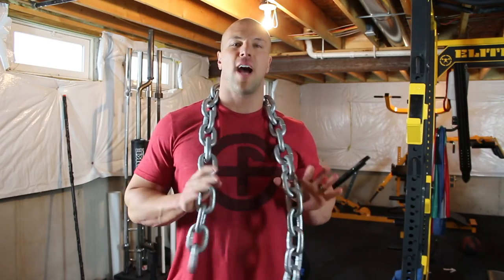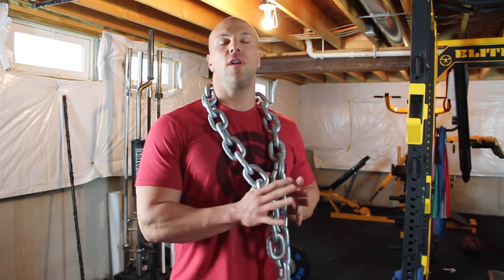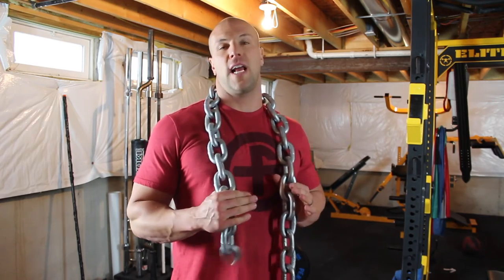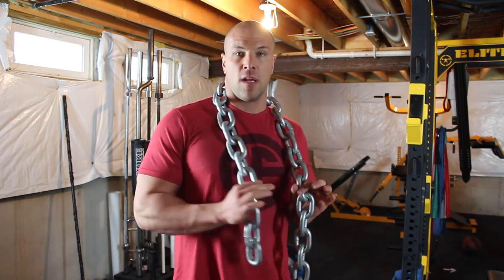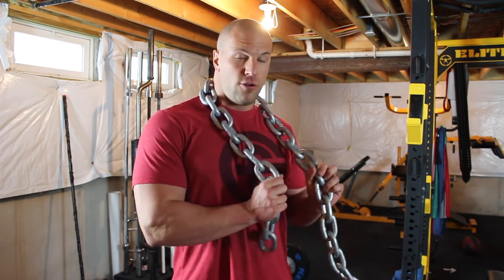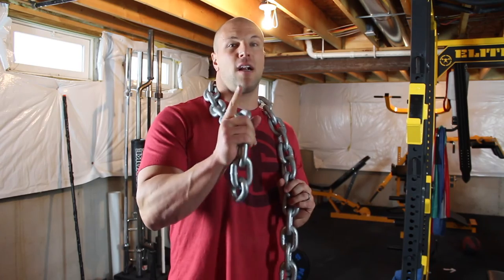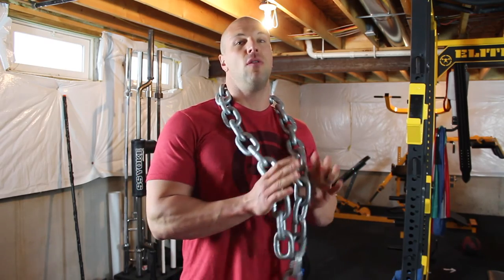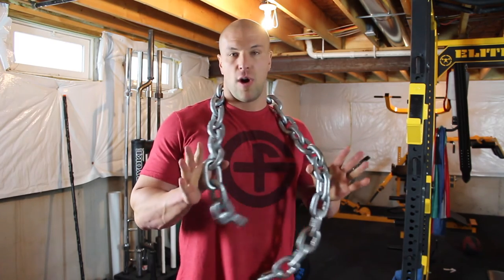Chains are awesome for accommodating the strength curve of the movement, for teaching you how to accelerate all the way through the full range of motion, and for giving you some variety in training. It can be pretty taxing on the CNS, so you don't want to use chains for too long. You can do it on an every-other-week basis, or for maybe three or four weeks in a row before cycling off. And always remember — the closer you are to competition, a chain deadlift, although similar to a regular deadlift, is a different motor program for the brain. So you don't necessarily want to do chain deadlifts right before your powerlifting event. You're best off sticking to deadlifts in the competitive style you use, with a competition bar, competition stance, and no accommodating resistance.